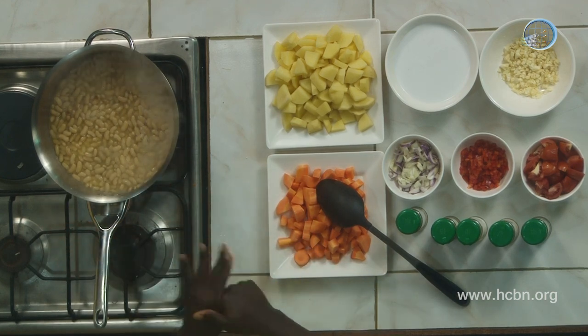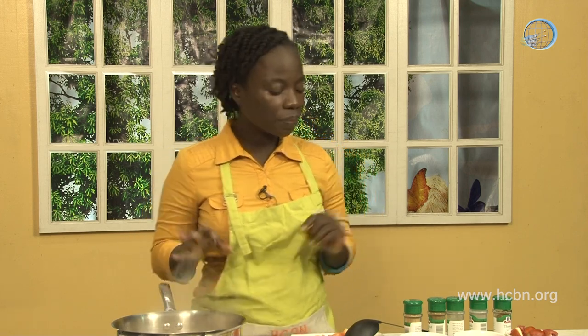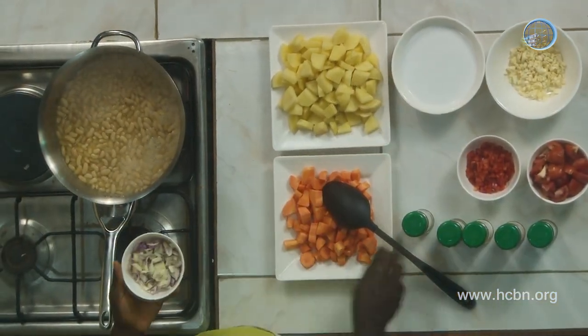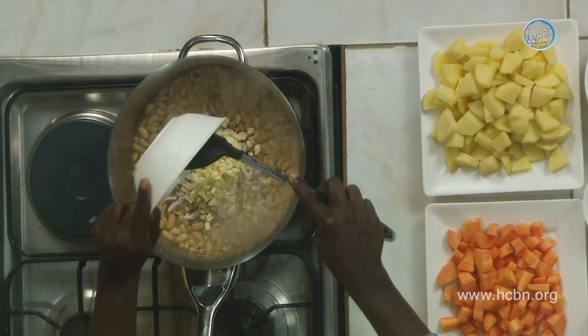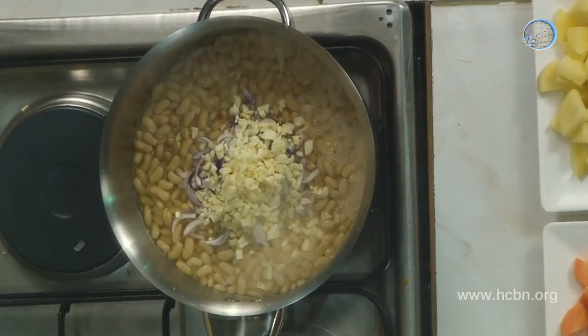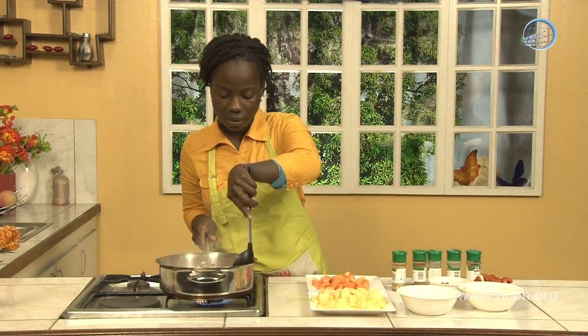So we have the beans. The first thing to do is to allow the beans to cook well. Once the beans are completely cooked, you're going to add your minced garlic and onions to the mixture. So we put our onion and garlic in there. Then we're going to mix in all the seasoning.